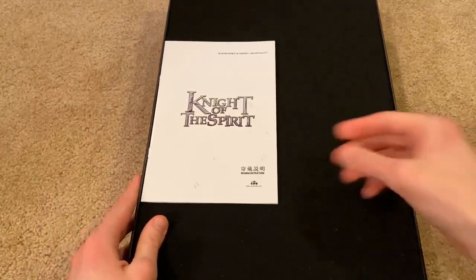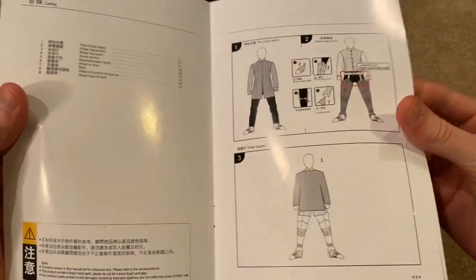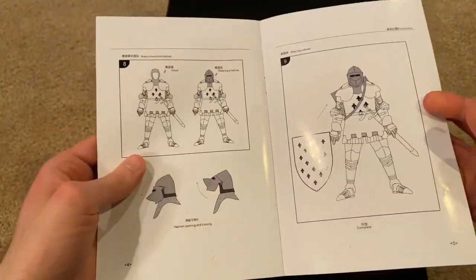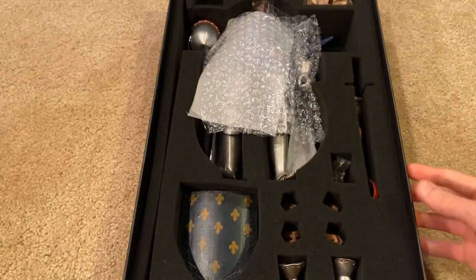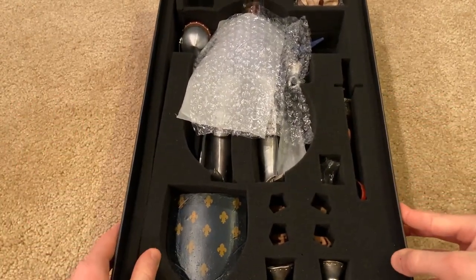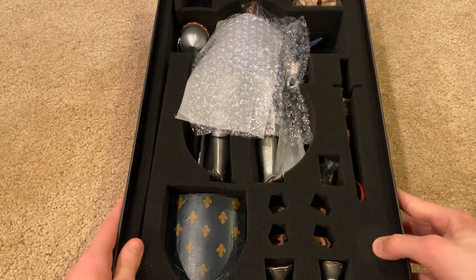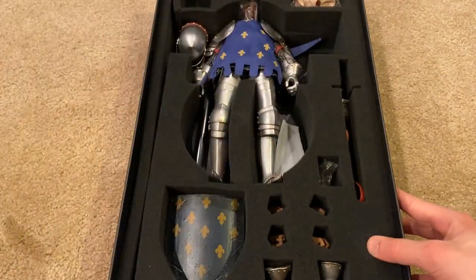Inside we've got the pamphlet with instructions on how to put his armor on. I did put everything back inside just to give you a basic idea of what he would look like when you first get him — not everything is exactly how it came originally, but I did my best to put everything back the way it came for the most part.